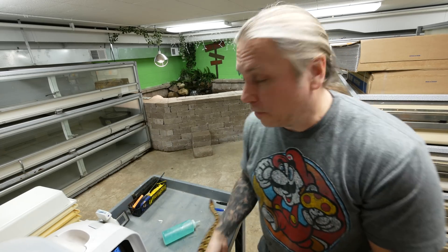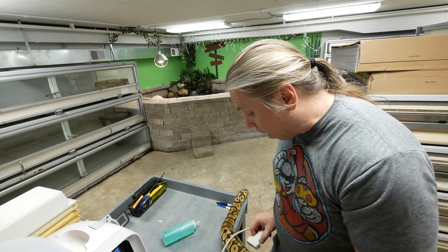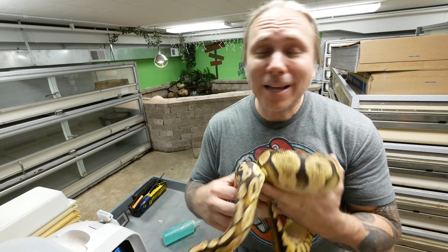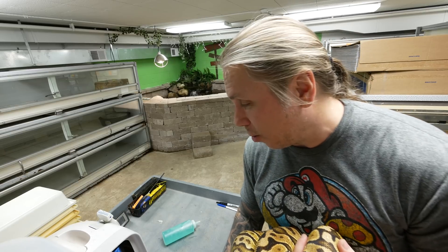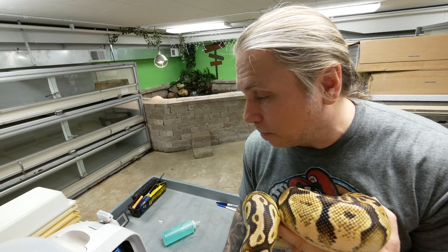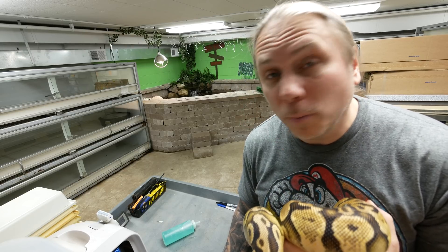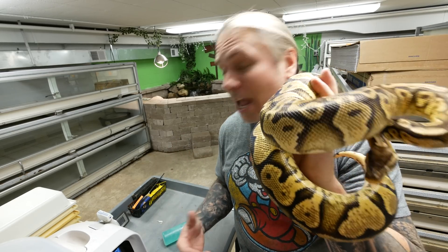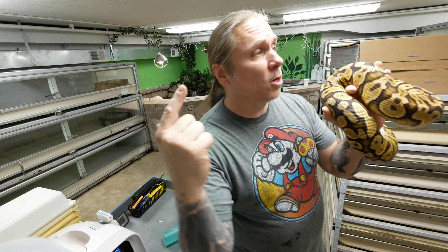More or less, we're going to go through and just ultrasound all the females — it'll probably take about three or four hours. You don't need an ultrasound machine to be successful breeding snakes; the deal is it's just another tool that helps me figure out when to breed animals and when not to. Checking this female pastel yellow belly right now — she's a cheeky little monkey. It looks like she's at about 13 millimeters, which is really good. If you have any questions, go down in the comments and I'll be happy to answer anything about these guys.